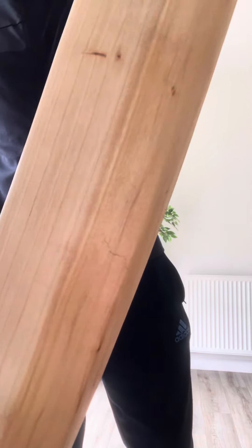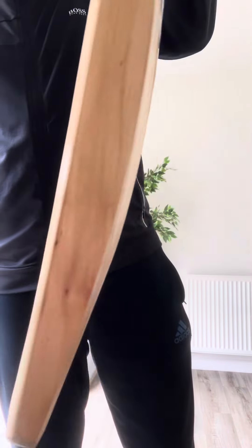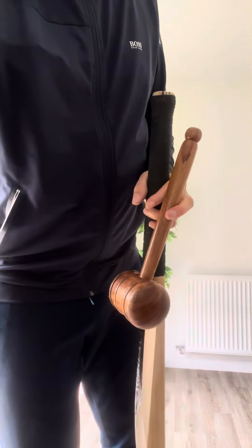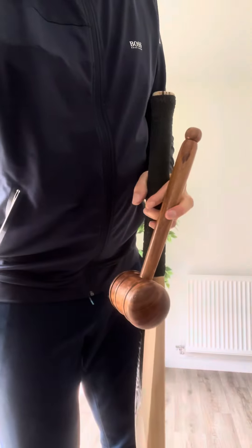Beautiful grains, bit of heartwood. That one little blemish there — that's just a surface crack, very top level, won't cause any issue with playability. Another little feather, just where it's in the grain, not an issue. Yeah, it's really beautiful — a beautiful cricket bat, no damage on any of the edges.